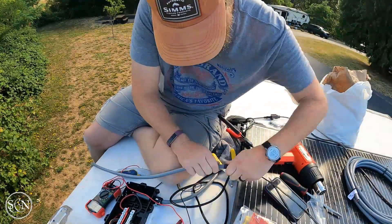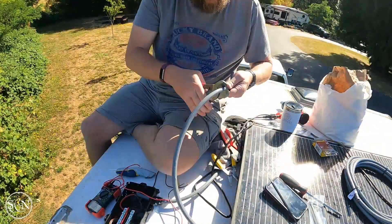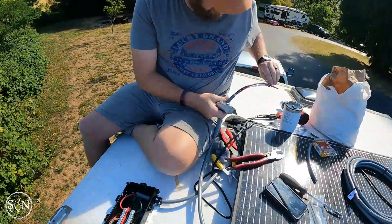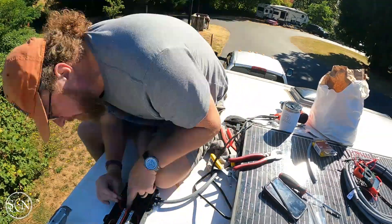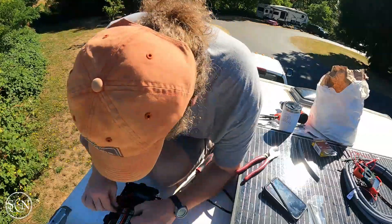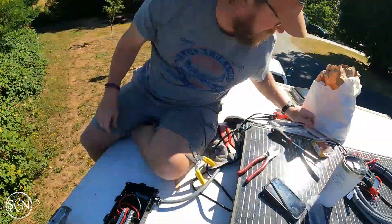Making another connection with heat shrink. Have you seen inside the combiner box before? No, this is the first time. What do you think? I think you did a good job combining things into one box. It's a talent I have. Looks like you put a lot of wires into one box — I guess that's what it's supposed to do. Combine them. Yes, good job.